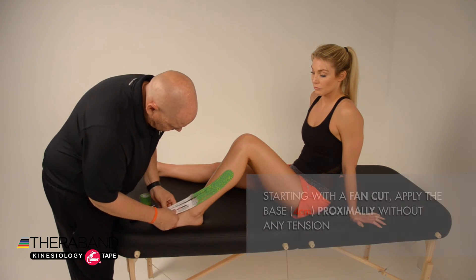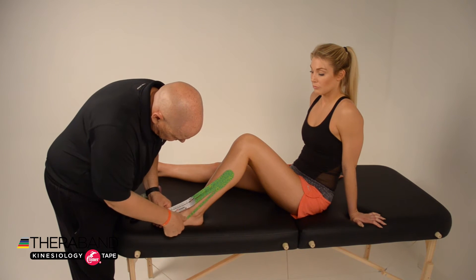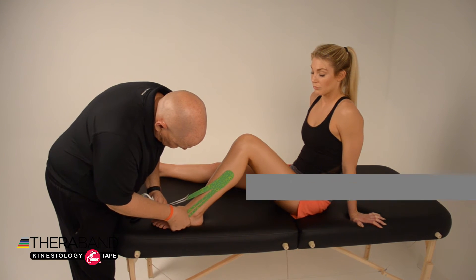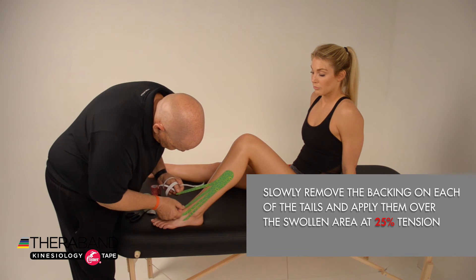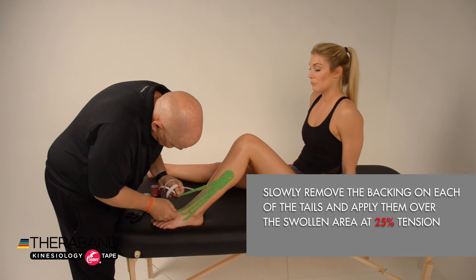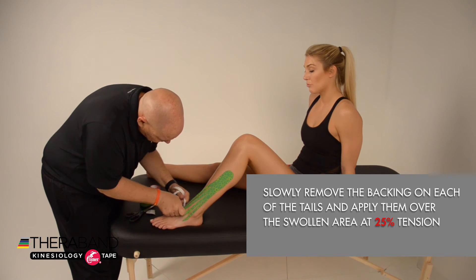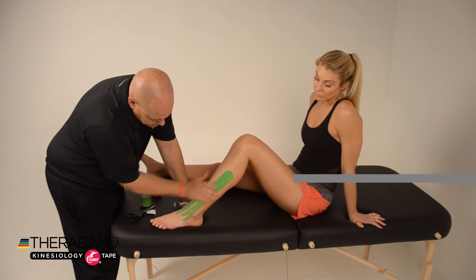Then slowly remove the backing from each of the tails, leaving a couple of centimeters on the end of each tail for the distal attachment. Apply those tails over the area of swelling with about 25% tension, and apply the ends without any tension.